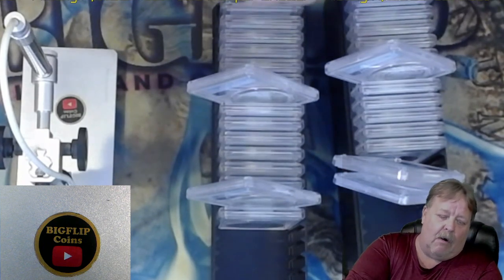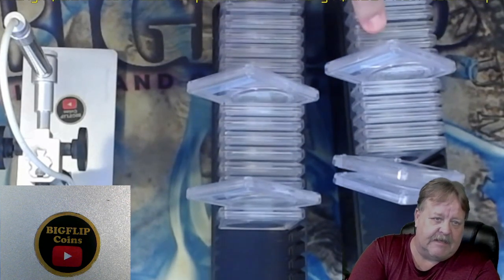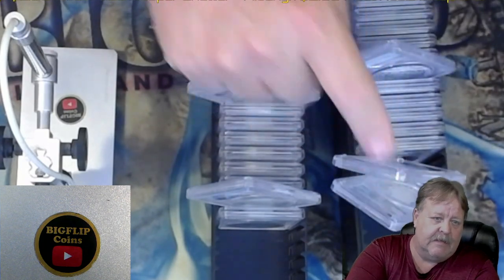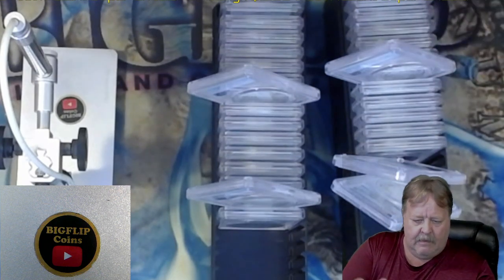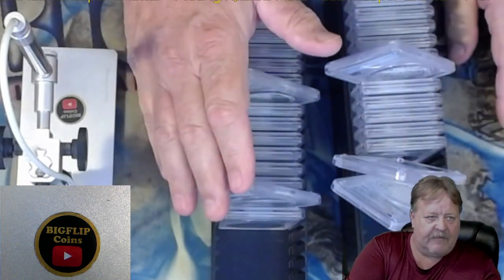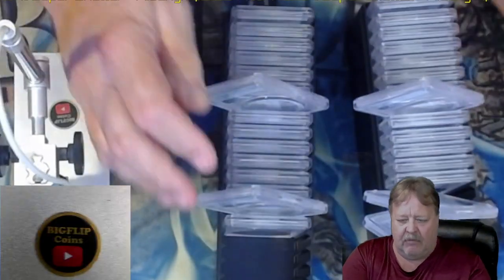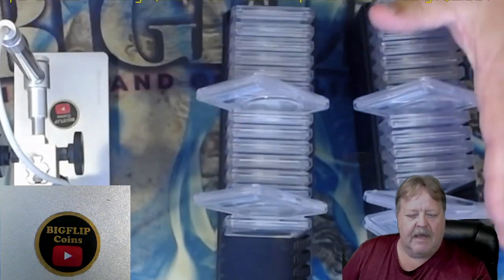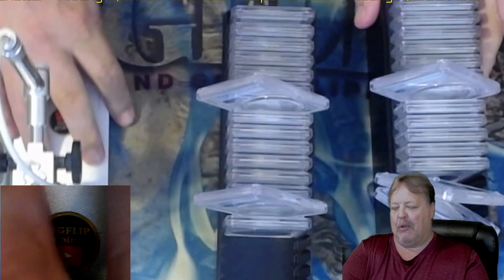Do you think all the ones in the holder that aren't tipped up are 70s or 69s? Do you think the ones that are tipped up are 69s or 70s? Let me know your thoughts. This is 15 Morgans and 15 Peace dollars. Out of the 15 Peace dollars, two of them are different from all the other ones. And out of the Morgans, three of them are different from all the other ones.